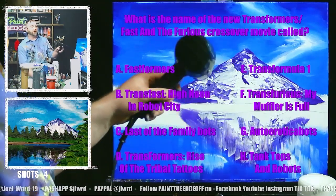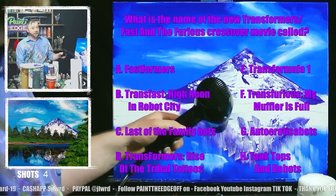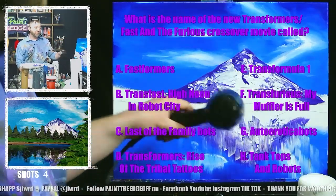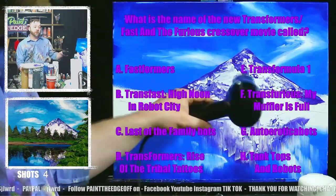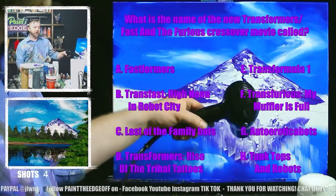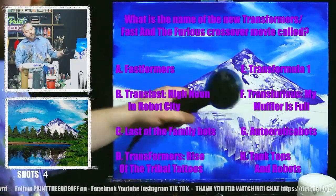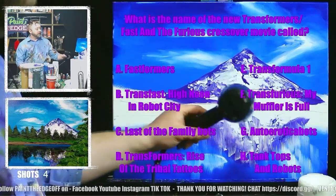Trivia question! Today's trivia question is: what is the name of the new Transformers and Fast and Furious crossover movie going to be called? It's only a matter of time before they make that movie — we all know it's coming. Is it A, Fastformers? B, Transfast: High Noon in the Robot City? C, Last of the Family Bots? D, Transformers: Rise of the Tribal Tattoos? E, Transformula One? F, Transfurious: My Muffler is Full? G, Auto Erotica Bots? Or H, Tank Tops and Robots? If you'd like to win a free painting, give it a guess — if you guessed correctly I will send you a free painting.